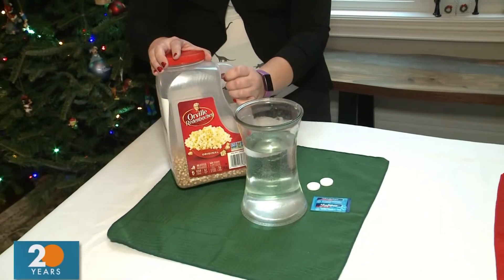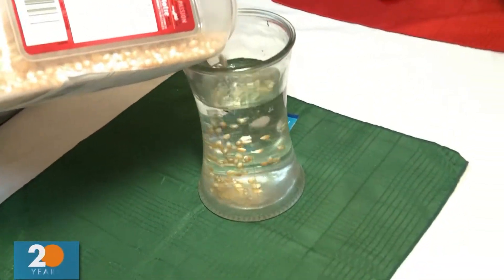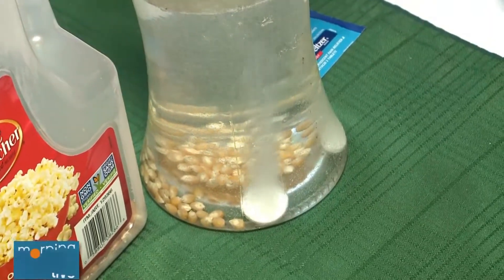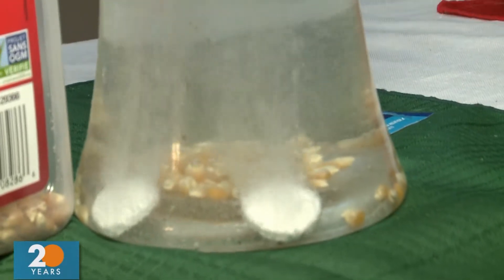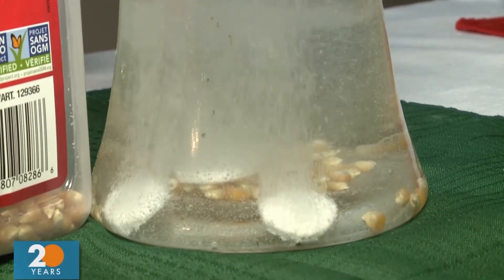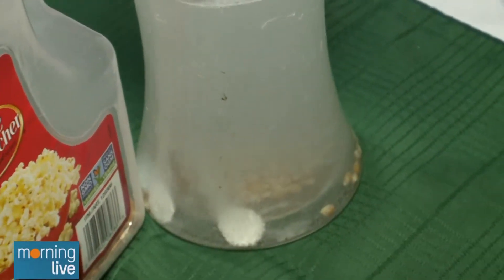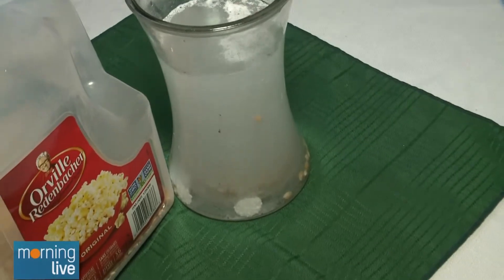This activity uses popcorn kernels, Alka-Seltzer, and water. Pour a few popcorn kernels in the bottom, pop in the Alka-Seltzer tabs, and watch the popcorn start to dance around the container. As the water fizzes up, the little kernels start to bubble and move around. You can do this with aqua beads or water beads too — the whole idea is that the Alka-Seltzer disrupts the water and makes the little kernels dance.